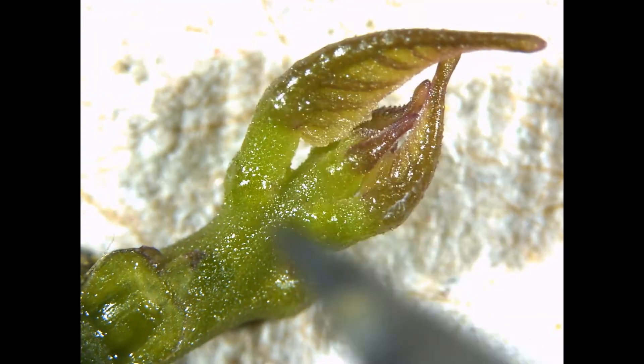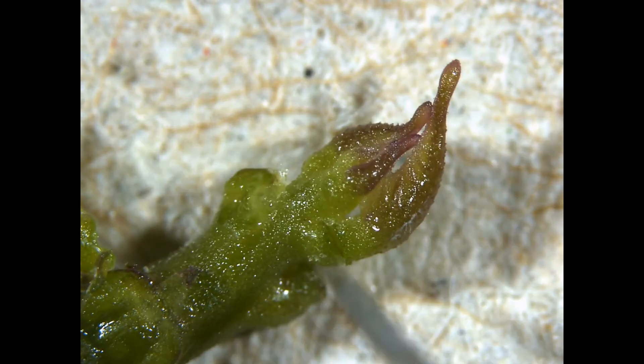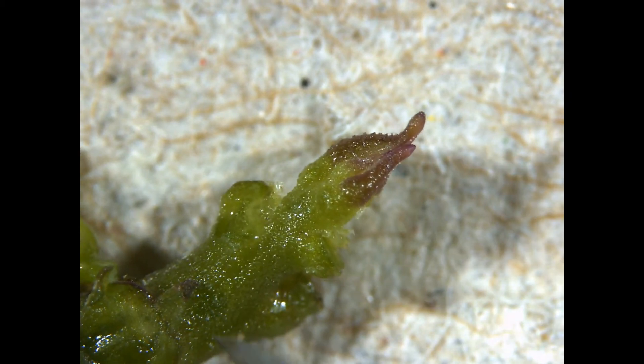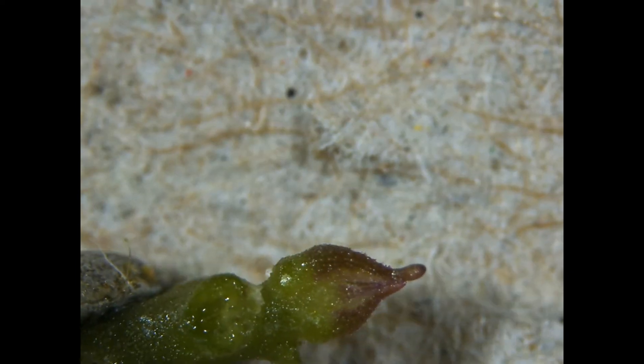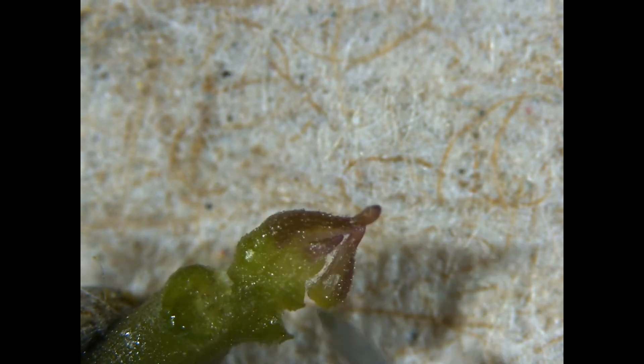Sweet potatoes are one of the easier plants to meristem. It's relatively easy to locate the meristem dome and they're very vigorous and grow well in tissue culture. Slava is very practiced at this and her technique is really excellent.